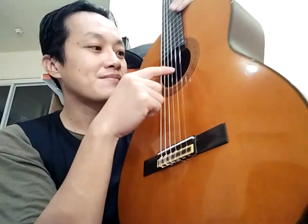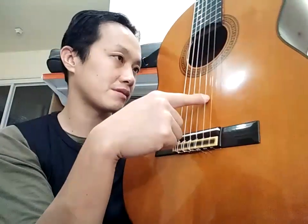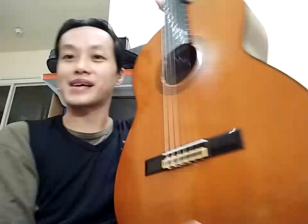Dan ini untuk top solid atau nggak, saya nggak tahu. Saya nggak bisa lihat, menurut saya eliminate. Cuman karena CG130 ini di atas 122, yang 122 itu top solid, kok rasanya nggak mungkin ini nggak top solid. Cuman saya nggak tahu. Kalian coba kasih pendapat, silahkan kalian komentar. Terima kasih.